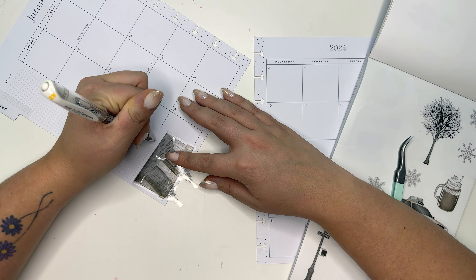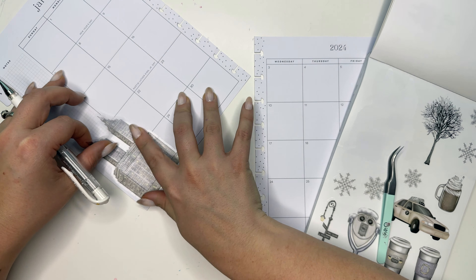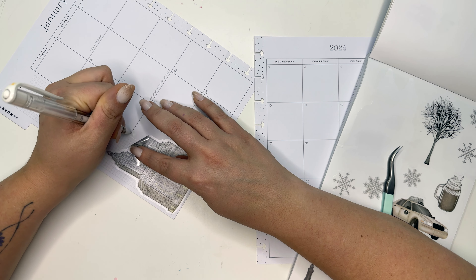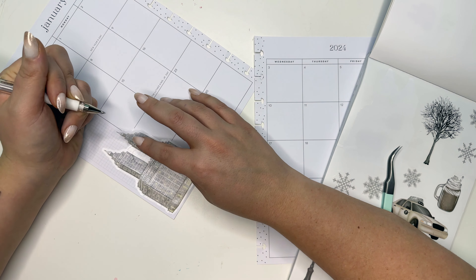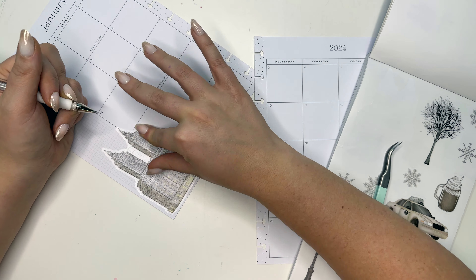I'm also going to use this Uni-ball Signo white gel pen. I'm basically going to use that as a white-out for these black lines — it works so well so that you don't see those lines through the sticker.